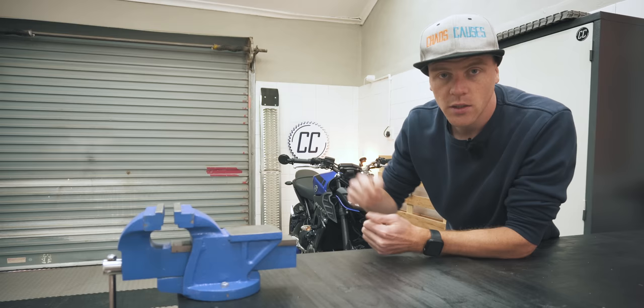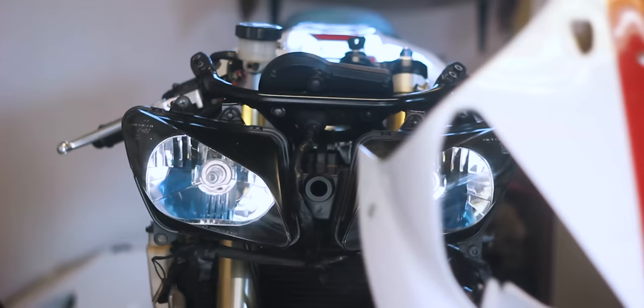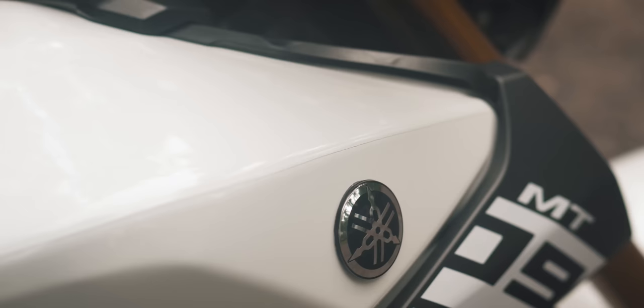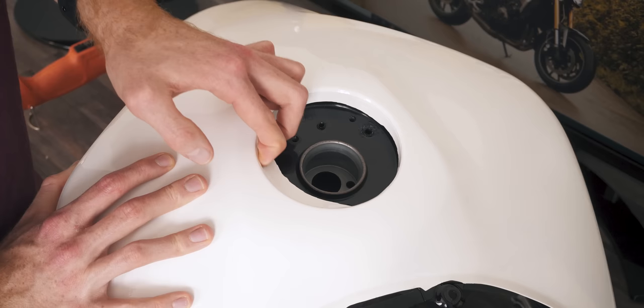To be honest, my credentials aren't very confidence inspiring. I've wrapped two bikes — a 2000 Yamaha R1 and my old Yamaha MT-09 — but only one of which I'd put my stamp of approval on. However, I'd like to argue that that is still more experienced than the average biker.